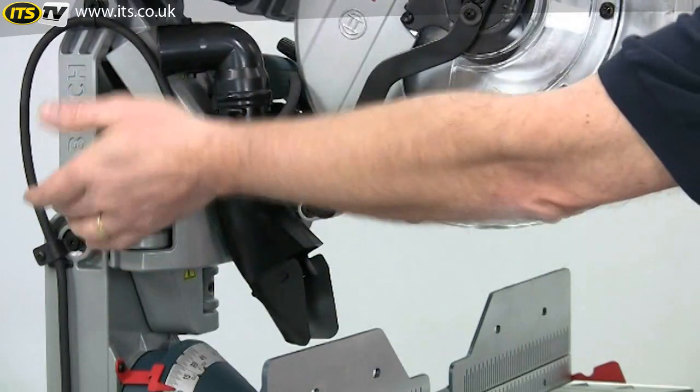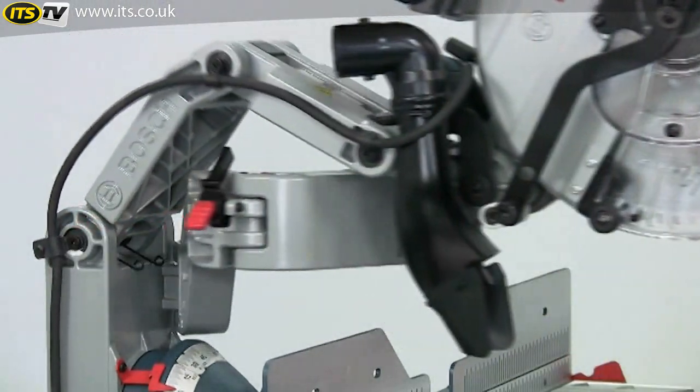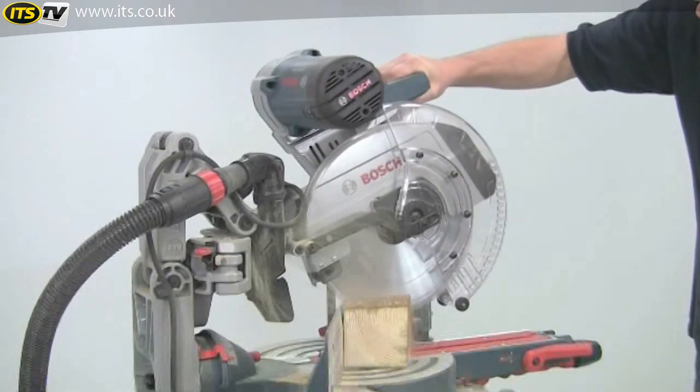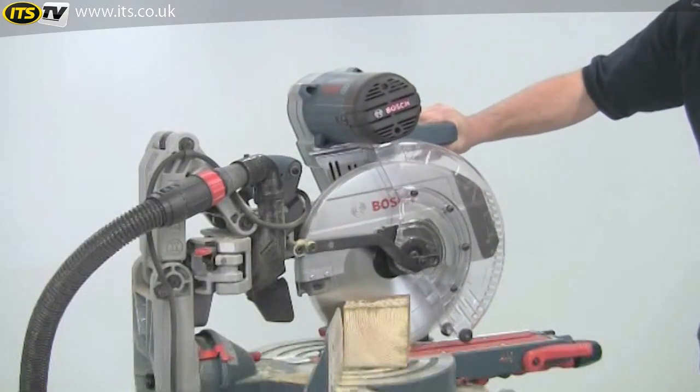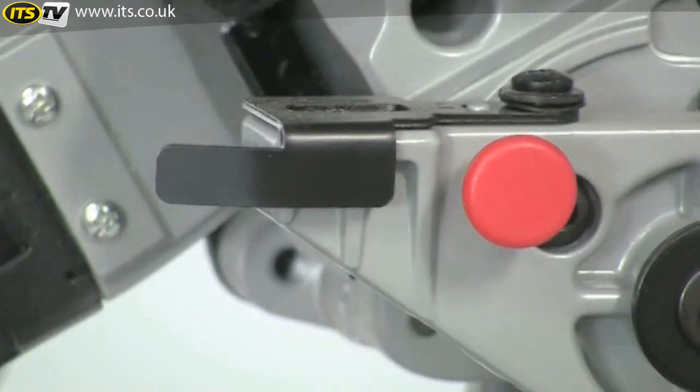The saw head can be locked in either the in or the out position with a simple lever — either for transport or if you want to use the saw just in chop saw mode. You can also lock the head in the down position to make it easier to carry.